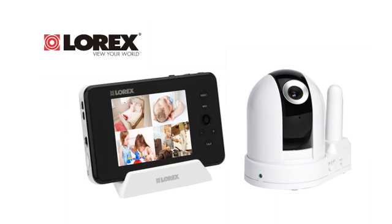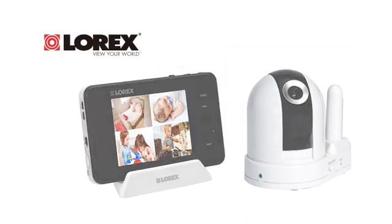There you have it, the new and improved LW2451 LiveSense PT. Until next time, thanks for tuning in to Lorex TV.